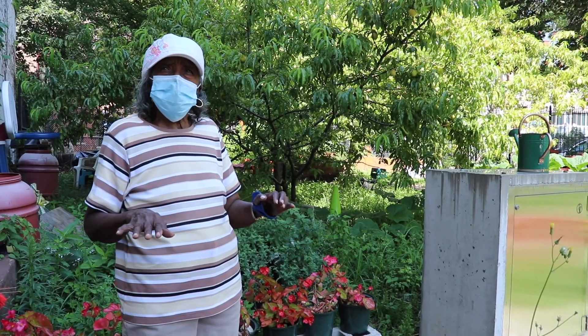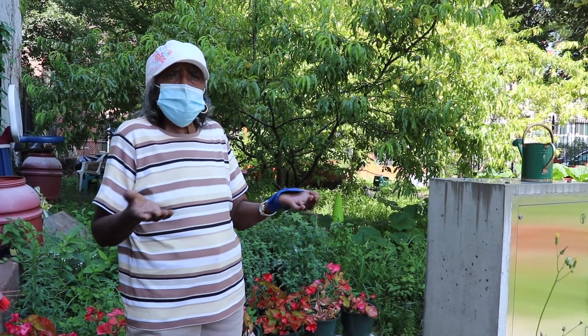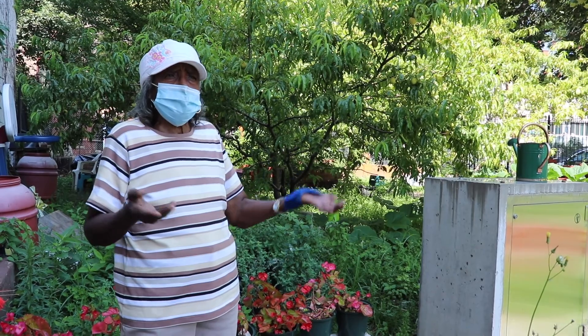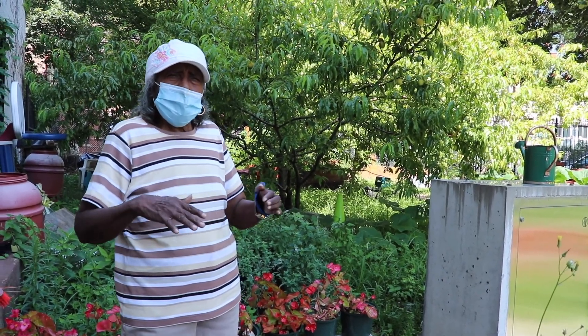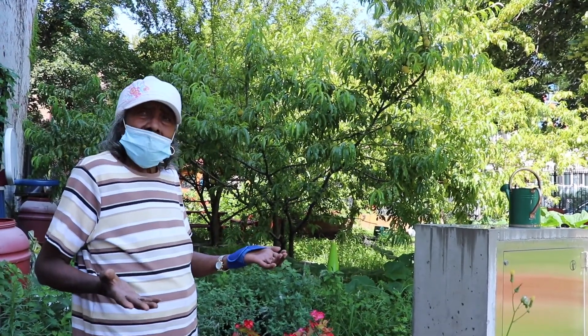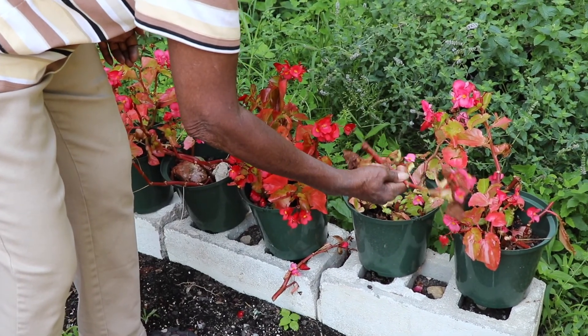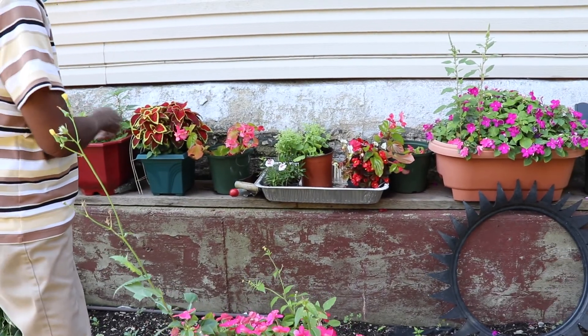It's good exercise also. You just come in and move your hands. If you sit in the house, you watch a lot of TV — you sit here, you sit there. But when you come in here, you do a different type of exercise. I spend a lot of time in here, but I enjoy it. I enjoy planting. I enjoy looking around. I enjoy designing.